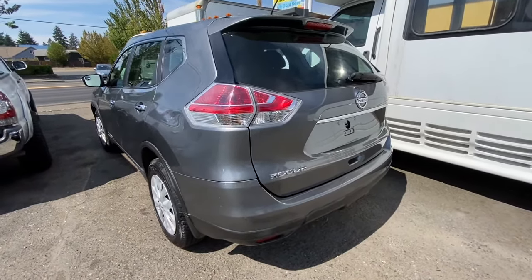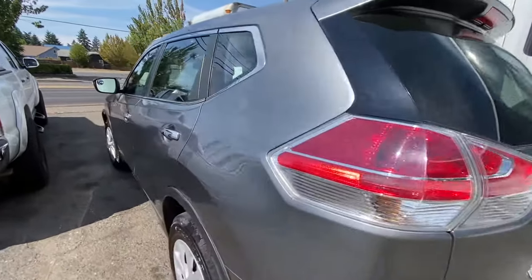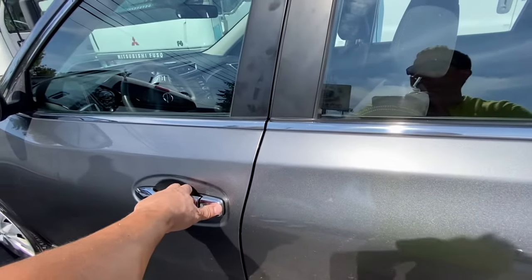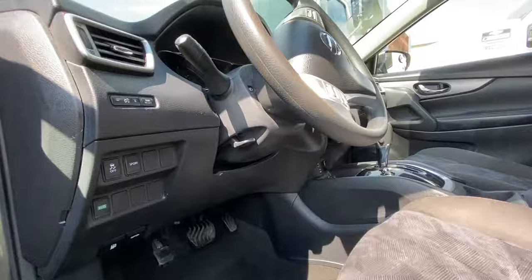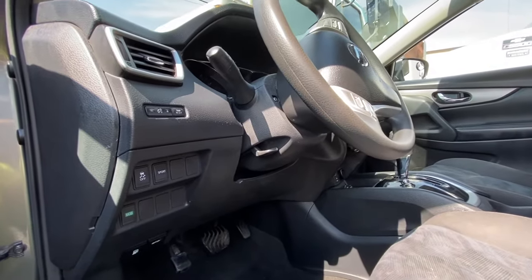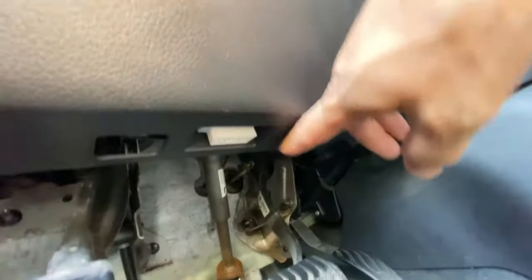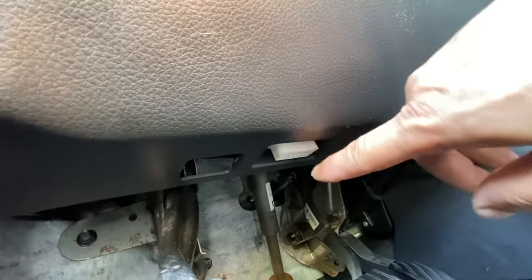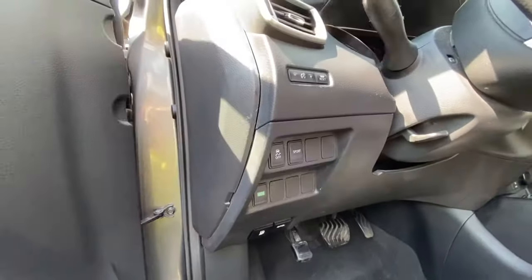Hey guys, today I'll be talking about the Nissan Rogue and I'll show you where the fuse is located and the OBD port. So the first thing: if you want to know where the OBD port is located, it's right on the steering wheel, right in here. If you need to plug in the computer or for DMV to pass, that's where it's located. So the first fuse box will be right in here.